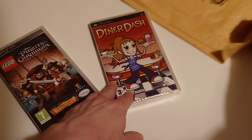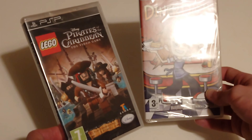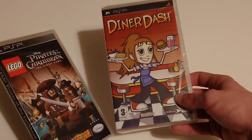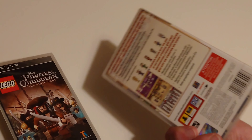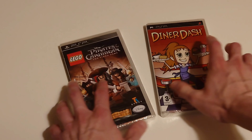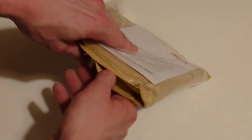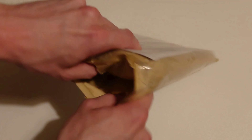So that's the first two opened - Lego Pirates of the Caribbean and Dynadash. I used to love playing Dynadash when I was a kid. Let's move on to the next game I've purchased.